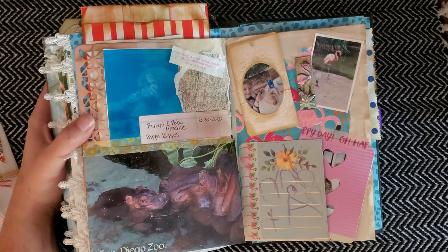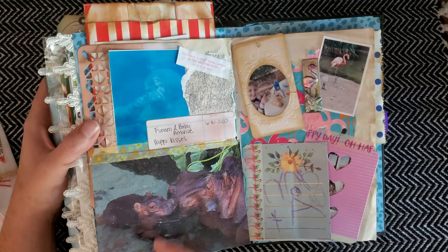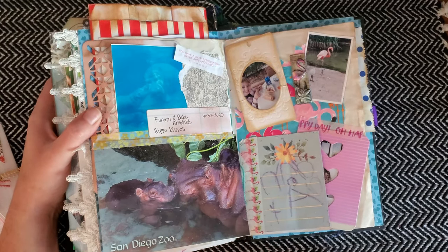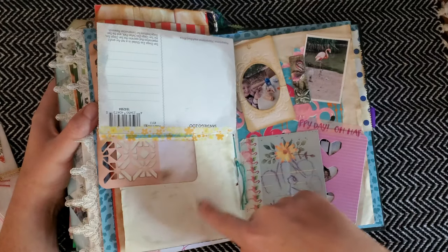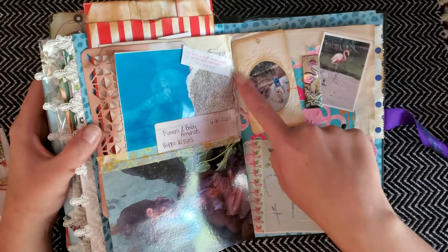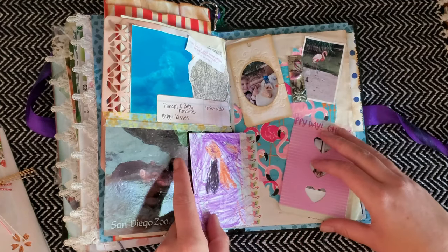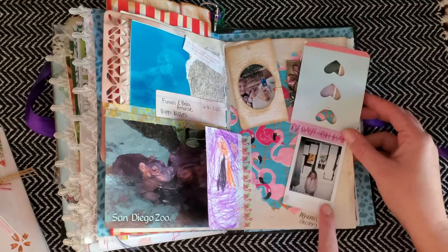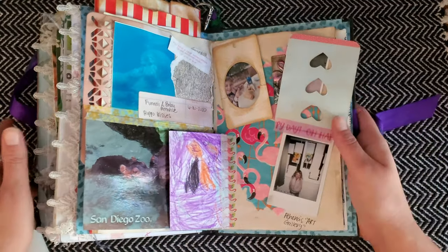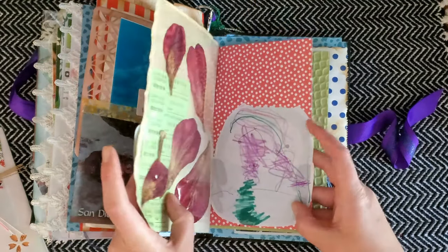This is a mommy-daughter date at the zoo right after they reopened. The hippos were out — one of the baby hippos was out with her mom and I thought it was so cute, so I bought a little postcard from the gift shop to put right there, and I plan to go back and journal about that. Over here are more zoo pictures; I took a clothing tag and made it like a little frame for my daughter, with some scribbles and pictures. This photo is so funny because my daughter made an art gallery and wanted to display it on the window — Athena's little art gallery on the window for about a week.